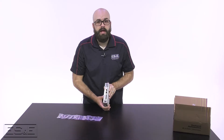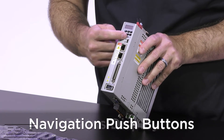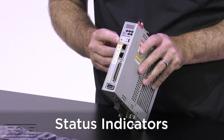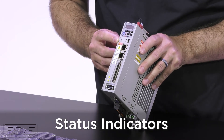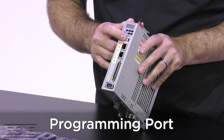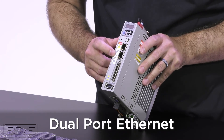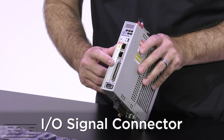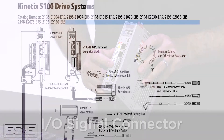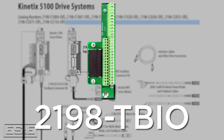And finally on the front of the drive, you will see a status display, navigation push buttons, module, network, and charge status indicators, a mini USB connector for programming, dual port Ethernet for linear and device level ring topologies, and an IO signal connector that requires a separate IO connector accessory. This part is 2198-TBIO and is available from ES&E.